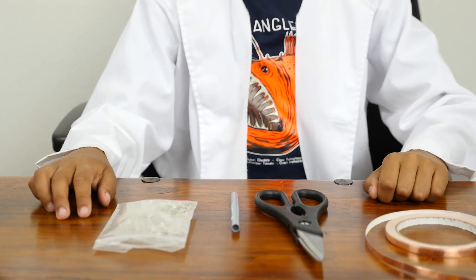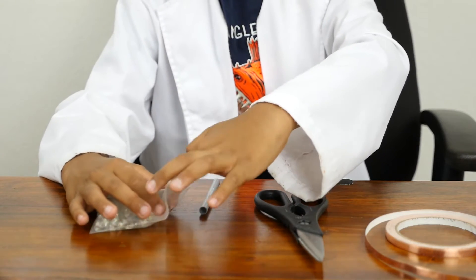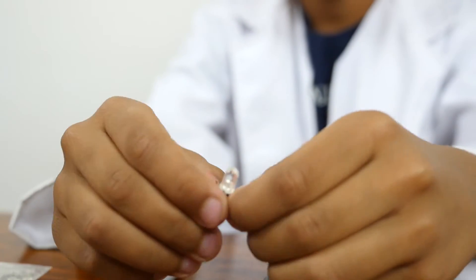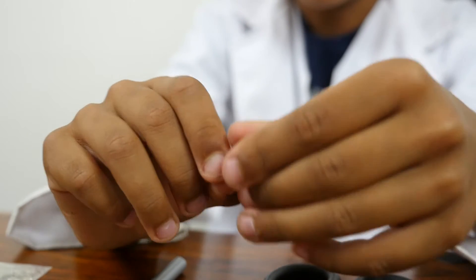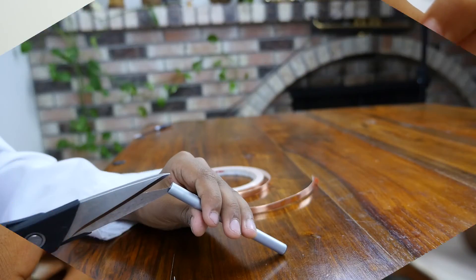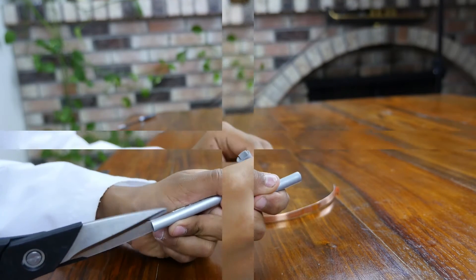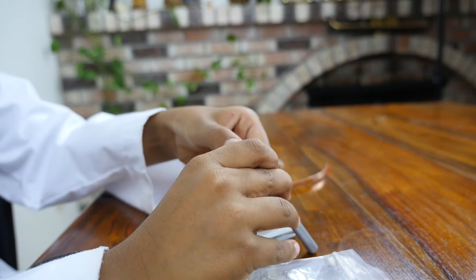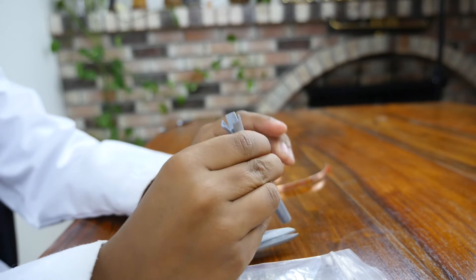The next step is to get your LEDs. If you happen to have LEDs with straight legs, you can bend them into the shape that's necessary — you need to bend the legs into a straight position, like this. You need to cut the tube into three equal parts, one centimeter deep. Next, you pull all three pieces apart, like this, so it looks like this.